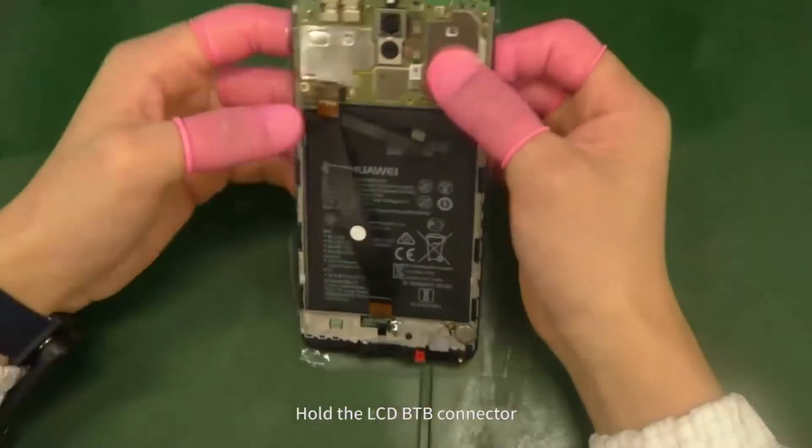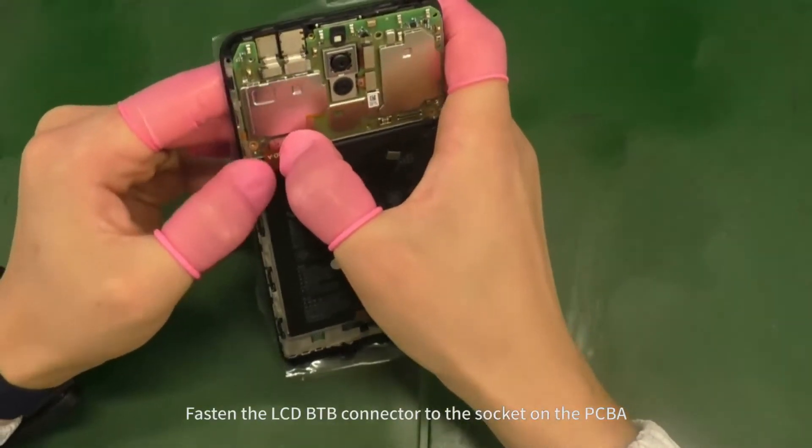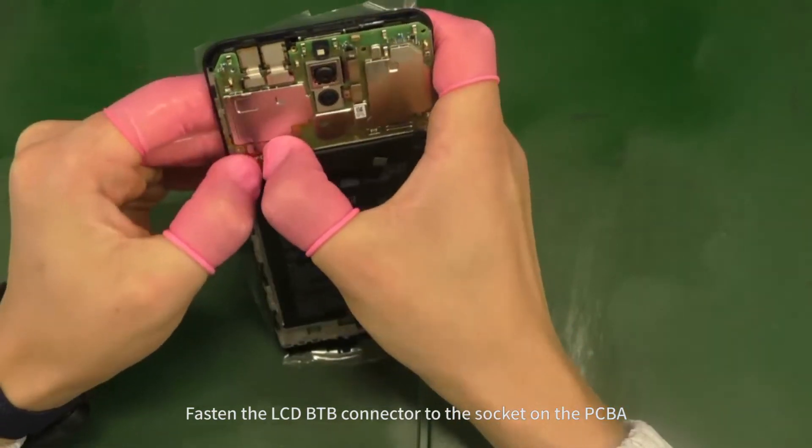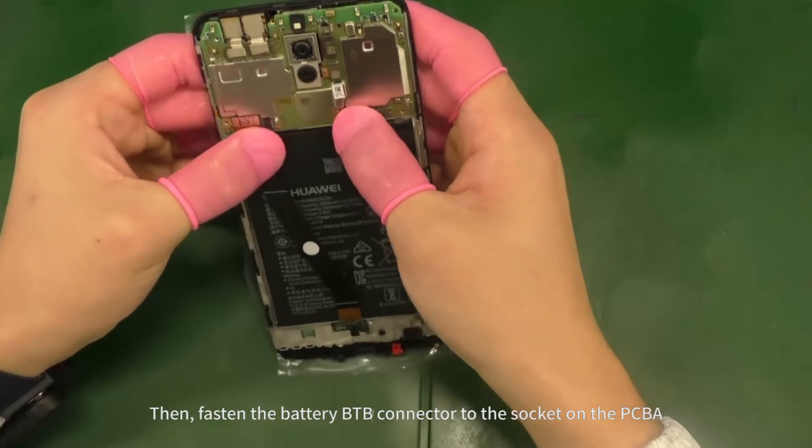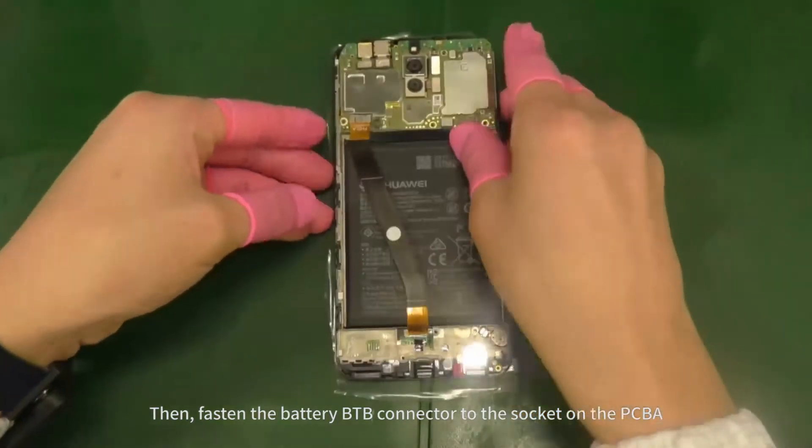Hold the LCD B2B connector and fasten it to the socket on the PCBA. Then fasten the battery B2B connector to the socket on the PCBA.